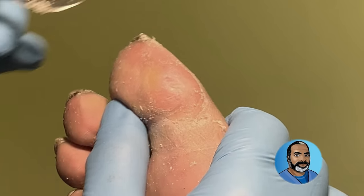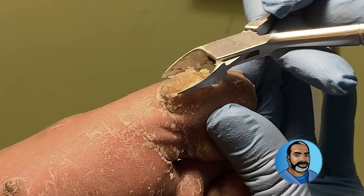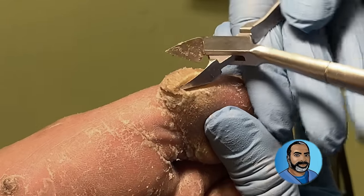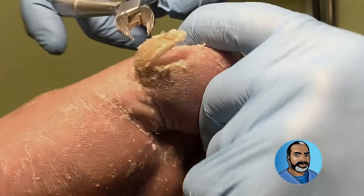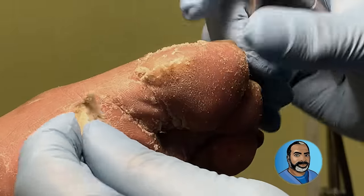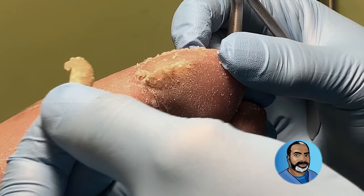Shoes also play a role in the formation of calluses over the big toe. If shoes are too small and too tight, it increases the pressure over the bone no matter what position the toe is in. Believe it or not, people who wear sandals and flip flops often are also more prone to developing this problem because of the increased sliding and friction of the feet in that type of footwear.